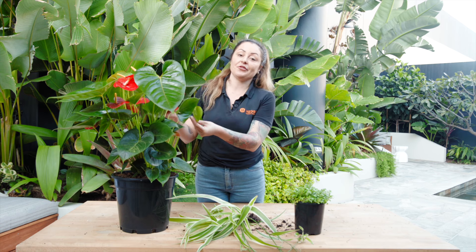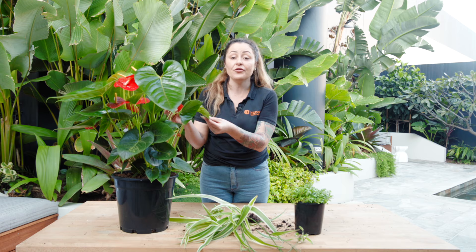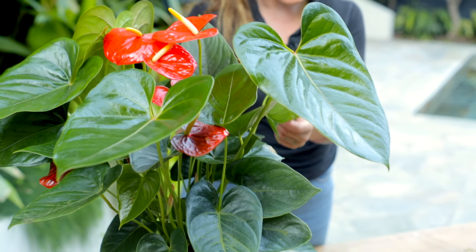Today I'm going to be talking about three very different plants and how to propagate them in many different ways. First of all we have the gorgeous Anthurium plant. I love these guys because they grow so well indoors, but they also add a burst of colour, which is very rare to find indoors.